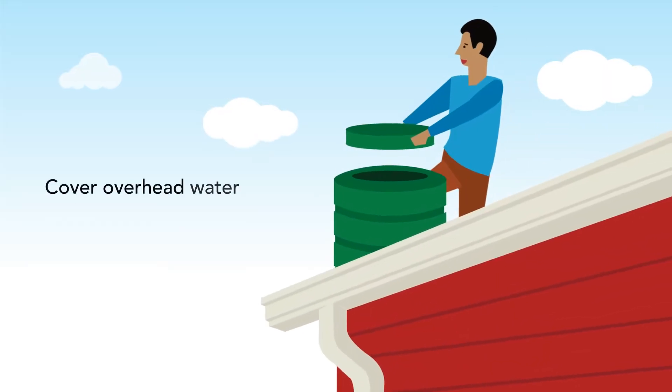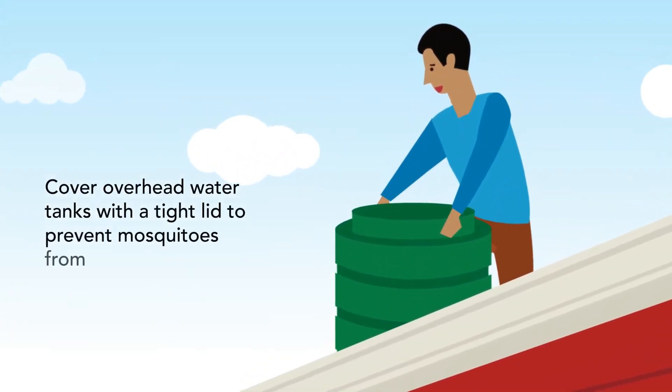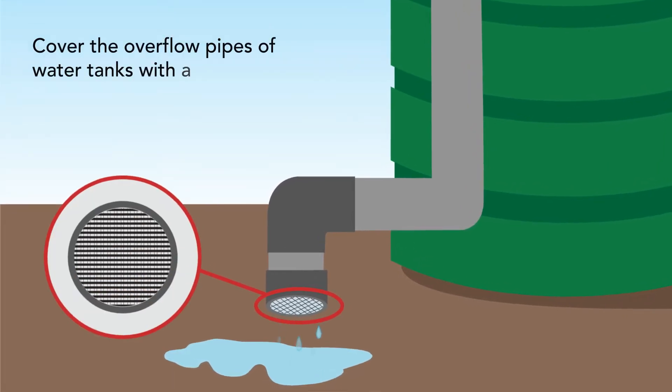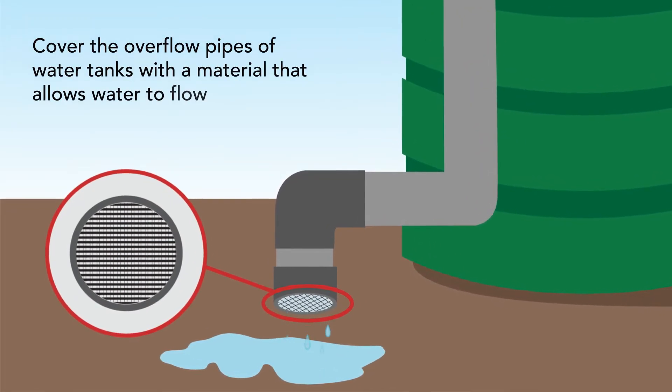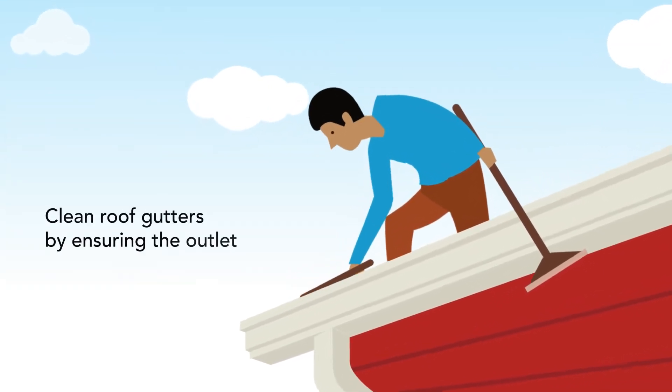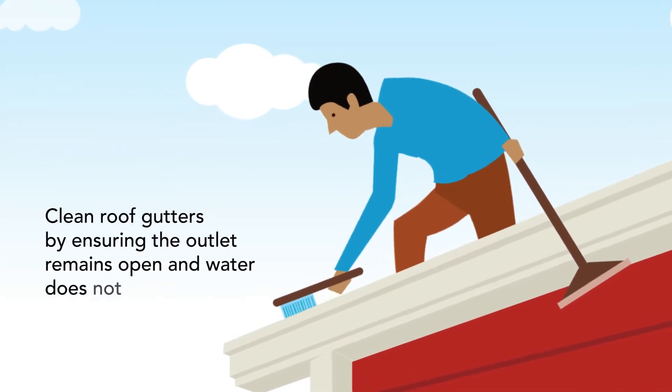Cover overhead water tanks with a tight lid to prevent mosquitoes from entering. Cover the overflow pipes of water tanks with a material that allows water to flow out but prevents mosquitoes from entering. Clean roof gutters by ensuring the outlet remains open and water does not stagnate.